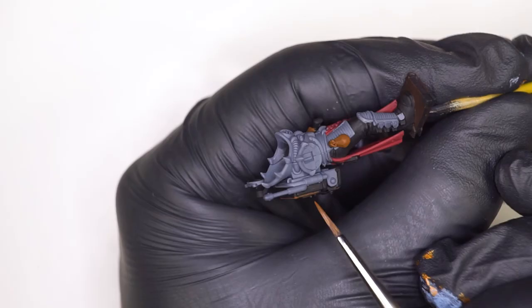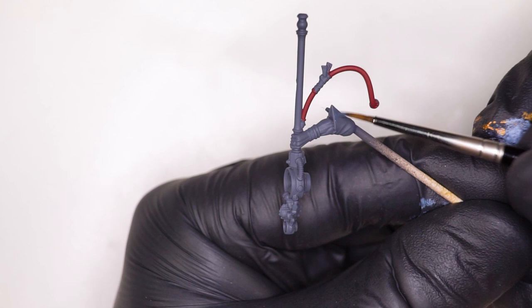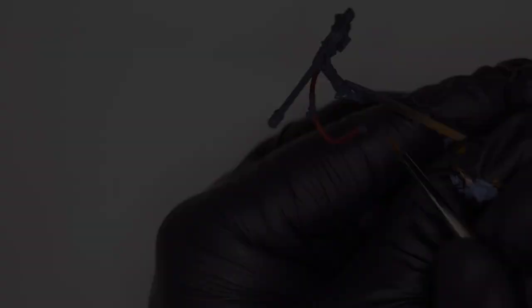Interestingly, we're going to be using Nuln Oil to shade the Mournfang Brown sections rather than Agrax Earthshade. I was doubtful of this process, but actually once I did it, I was very impressed. Now we're doing the standard process of the blue fabric for the Genestealer Cult. In this instance, we're going to be base coating with Dark Reaper, then moving up to Thunderhawk Blue, and then highlighting with Fenrisian Grey in later steps.